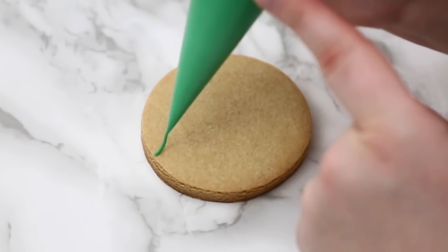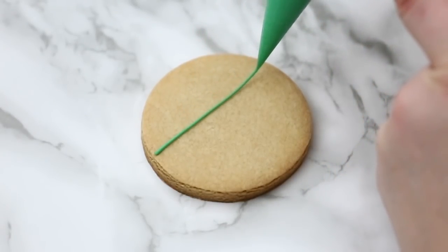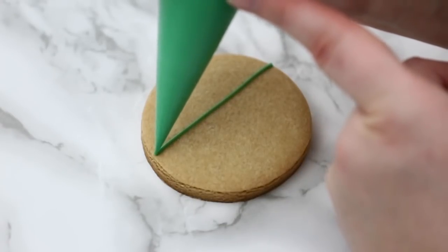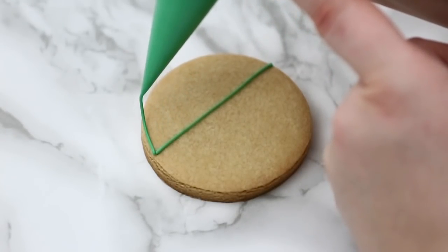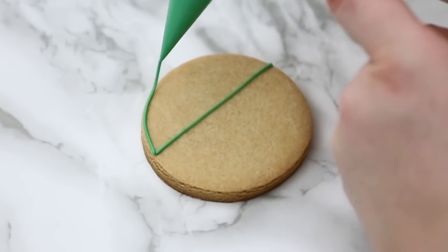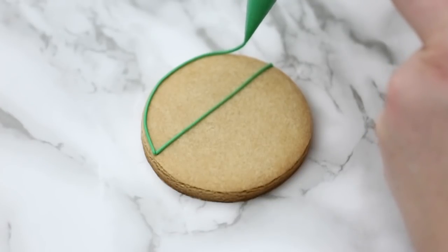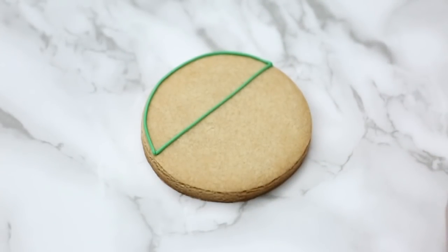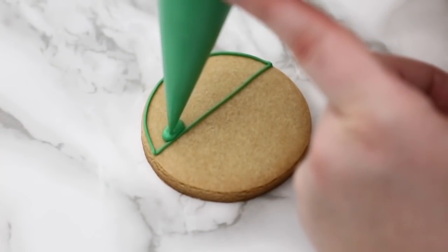First up we're going to have our snowman cookie. About halfway down the cookie I'm going to put a straight line across. I touch down to secure my piping — this is my outline consistency — and I touch down again, lift the bag up, and go on the top half of the circle. When I come to the point where I started my outline, I touch back down to secure the icing. This is our outline.